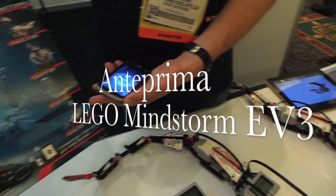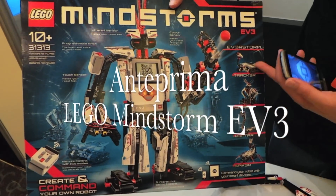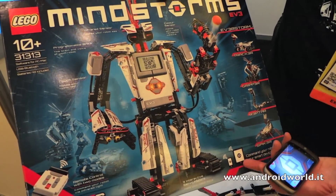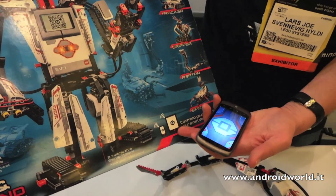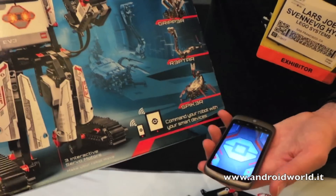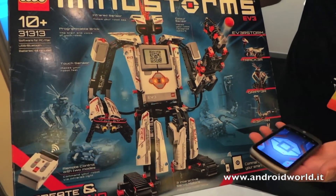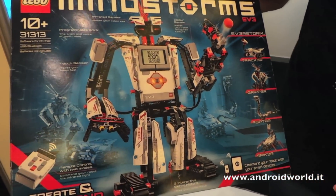Out of the box you have instructions for five different robots, and we're going to develop applications running on Android and iOS as well. We're doing five different applications that will work together with these robots.